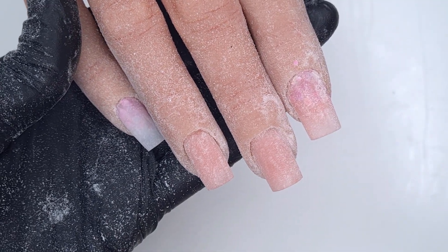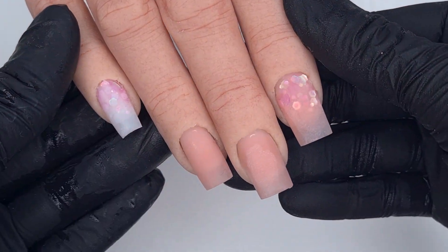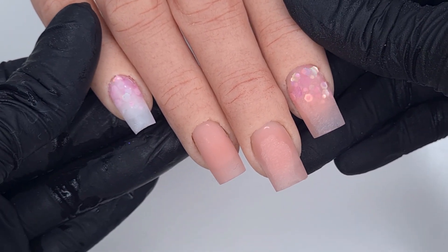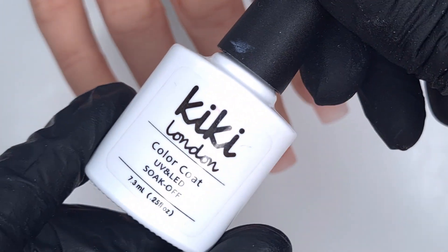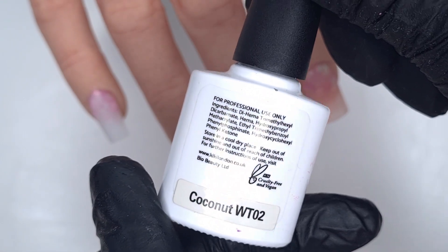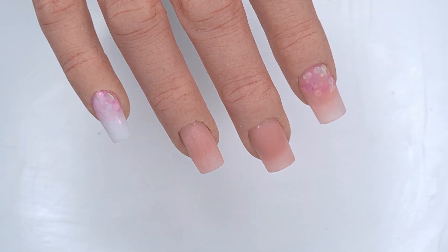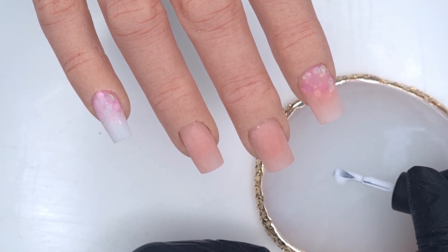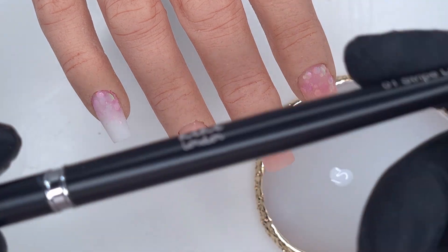Off camera I did the exact same to all of the other nails and then I had to give them a really good clean to remove all of the dust — the dust loves to stick to the silicone hands. Then we're ready to come in with our gel polish.